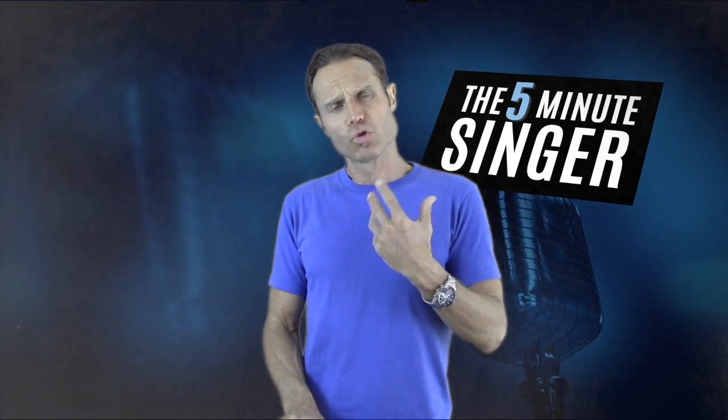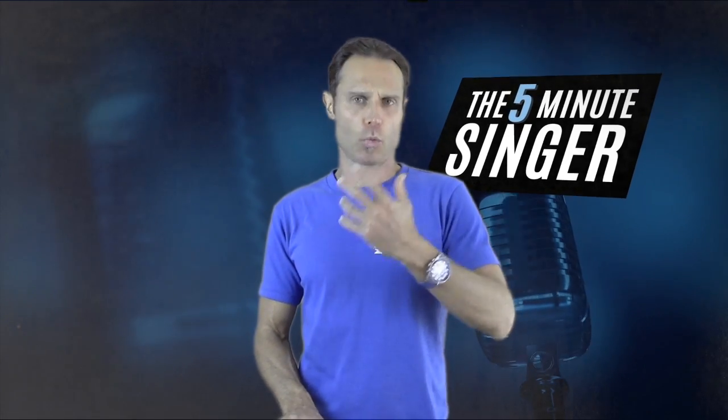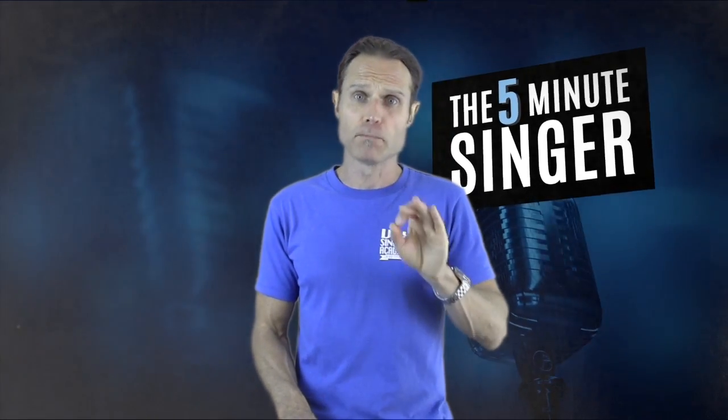I don't want you to be pushing the sounds out or sounding classical or having a bellow to the voice — this goes for males as well. I don't want a pushed, theatrical classical voice. I want the volume to come down so we've got a beautiful, sweet, soulful voice.